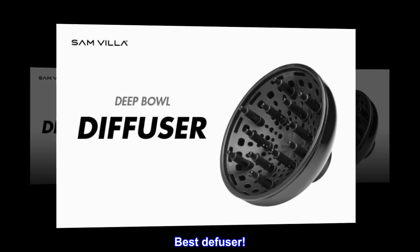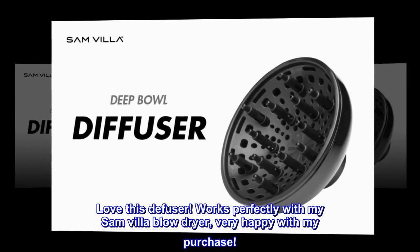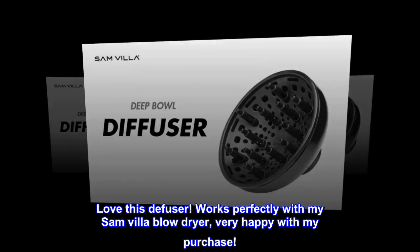Best Diffuser. Love this diffuser. Works perfectly with my Samvilla blow dryer — very happy with my purchase.